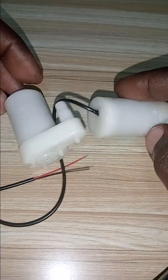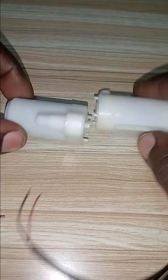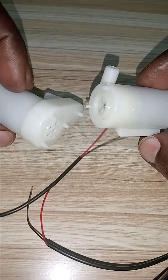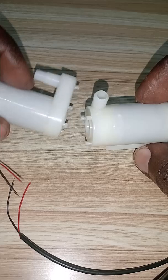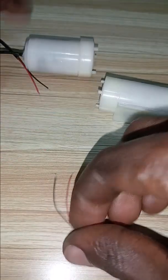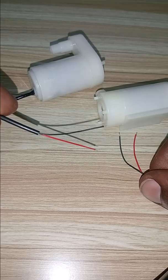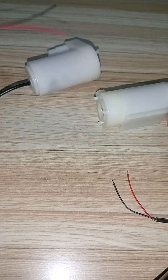Hey BossDV, what you see down there are the DC pumps which are used in DIY projects where the motion of fluid is needed. They are mainly used to pump water. They have two cables for power supply — red and black — where red is positive and black is negative or ground.